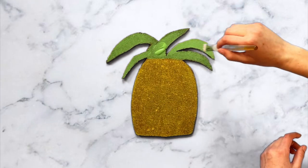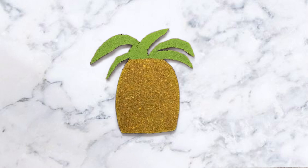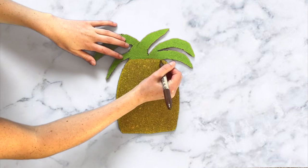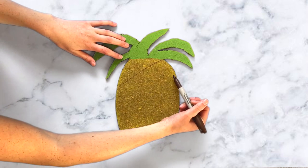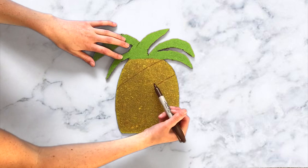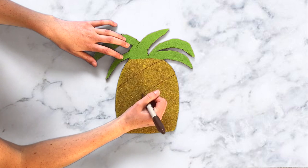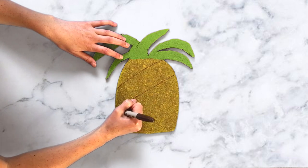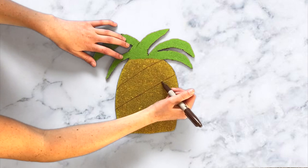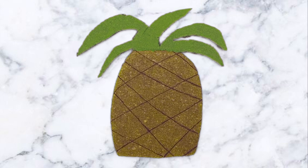So once you've finished painting your pineapple, you'll want to let it dry for a few hours. Then you can take a brown sharpie, or brown paint if you'd like, and just draw the lines that a pineapple has. I'm just drawing diagonal lines, making a little curve to them. You can use a ruler if you'd like, but I chose to use just the sharpie by itself because pineapples aren't perfect, so the lines won't be perfect. And then I drew lines the other way too.